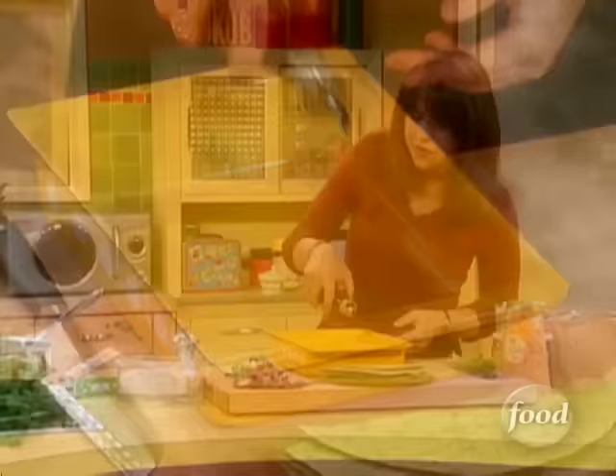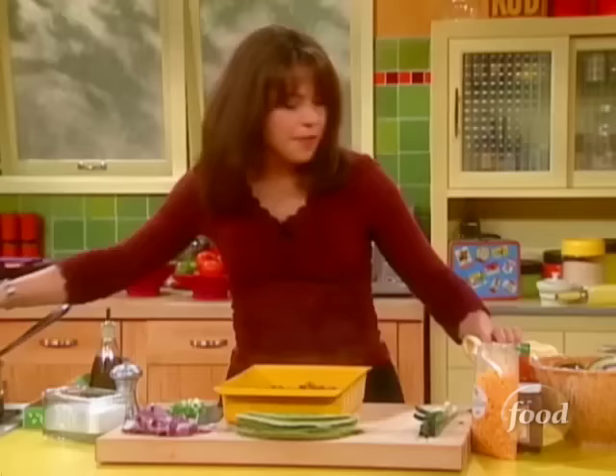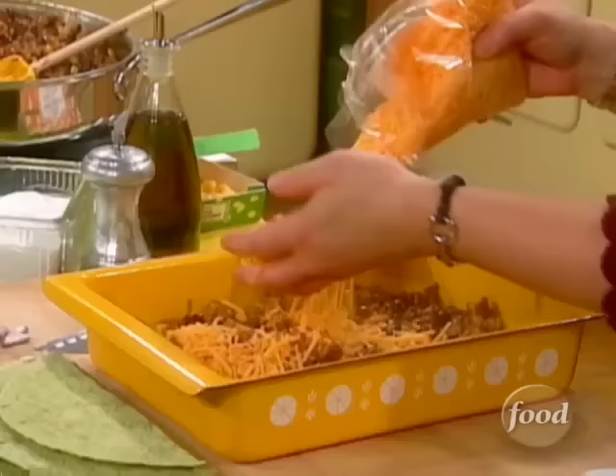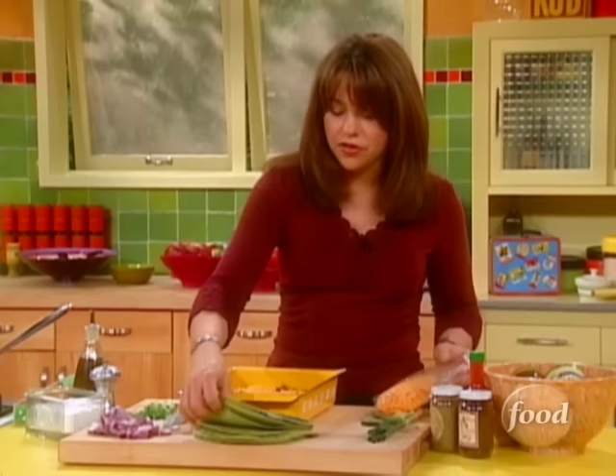Let's build ourselves a little Mexican lasagna here. I'm going to drizzle just a touch of EVOO on the bottom, then layer in about half the meat and beans. Now I'm going to get my cheese in there — a few handfuls of cheddar going around. You want to put the cheese next to the meat because the meat is nice and hot and it'll start the cheese melting.